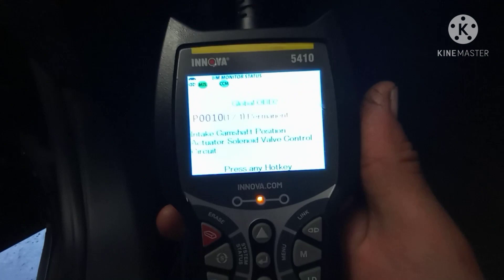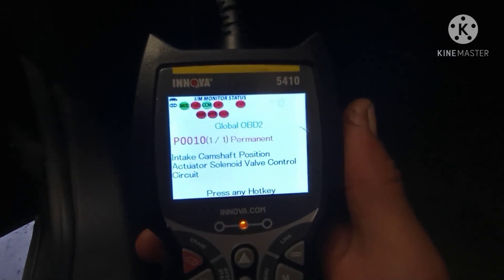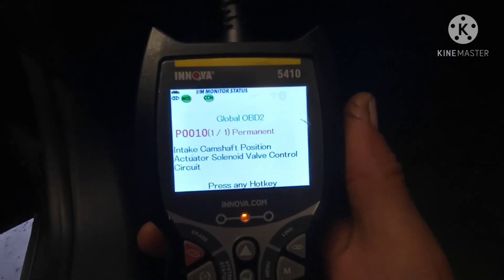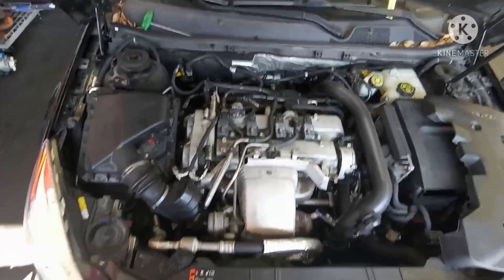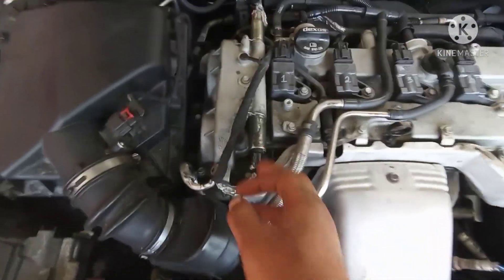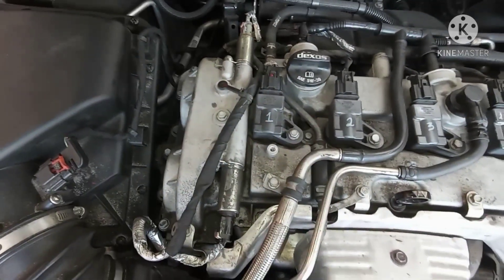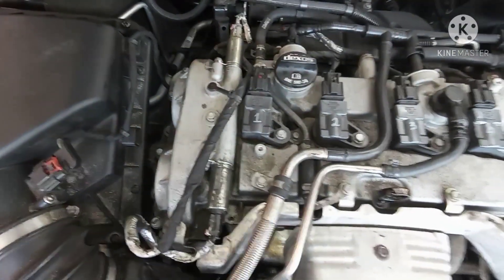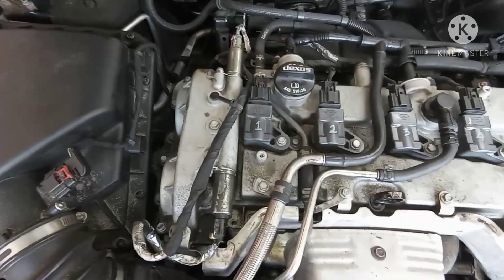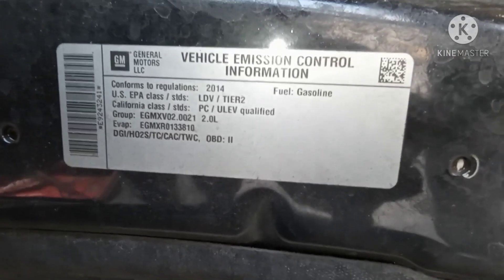Hi guys, so today we have a problem with this car and the problem is the intake camshaft position sensor. I'll show you how to fix that. The camshaft position sensors for the intake are these ones here. One of them is bad - we don't know which one exactly, same bank one, so I prefer changing both of them. I'm waiting for the parts, special order. This is for a 2014.